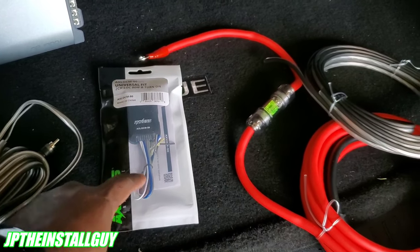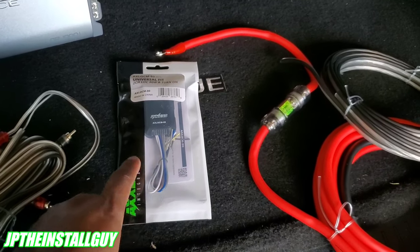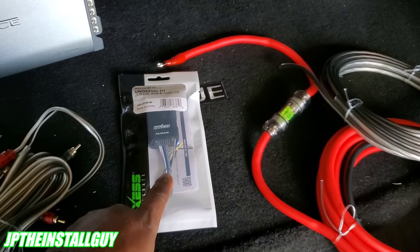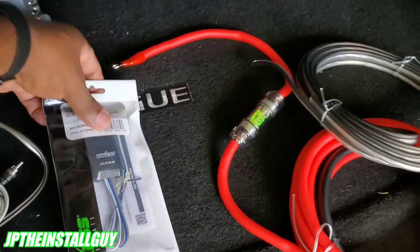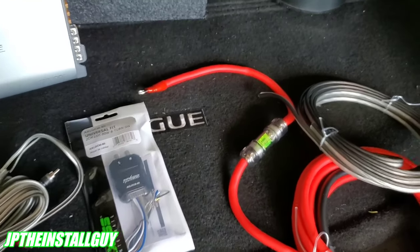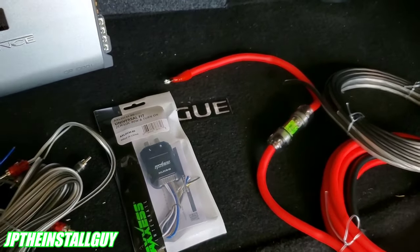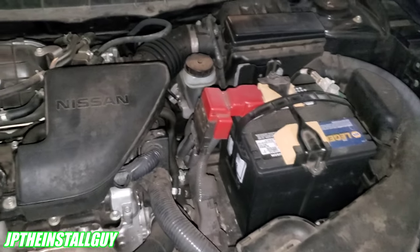Since we're going into a factory system, we also need a line output converter, or LOC. What this does is tap into the speaker-level output of the factory head unit and convert it to a low-level RCA signal for the amplifier. We're going to show you how to do all of that.